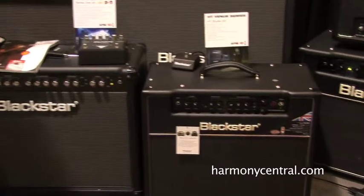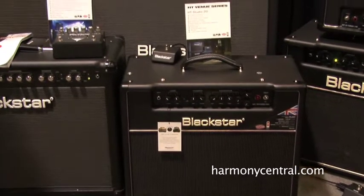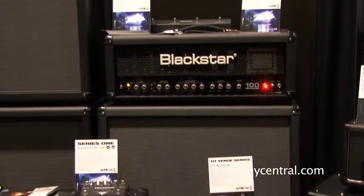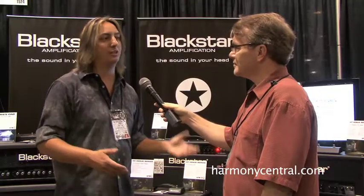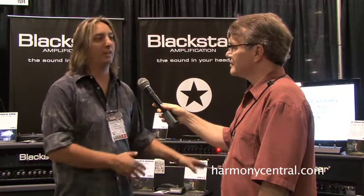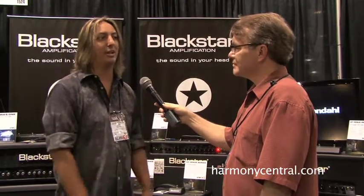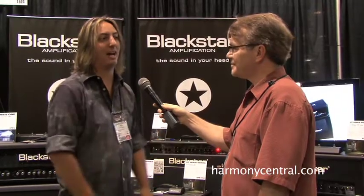You have boost functions and as you move up in the higher wattages you also get that on the floor so you can footswitch all those features. We have a term that we use — it's 'the sound in your head' — we give you the tools to really dial in the amps to literally give you the sound that you're hearing in your head, and that's the model for Blackstar.